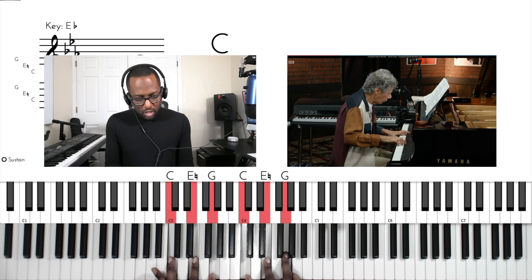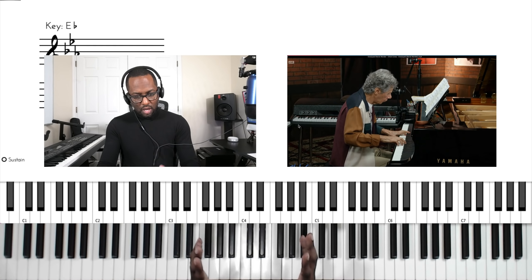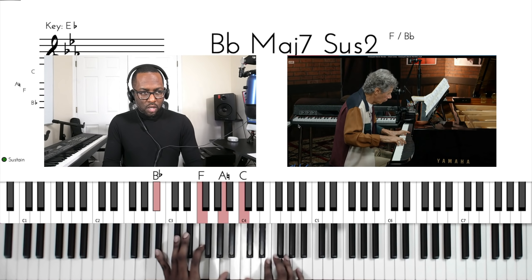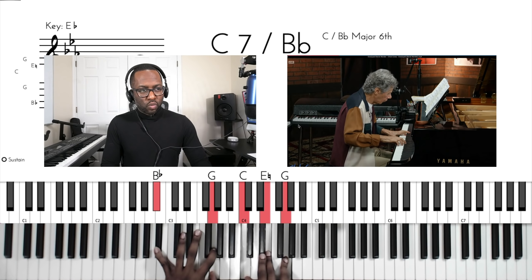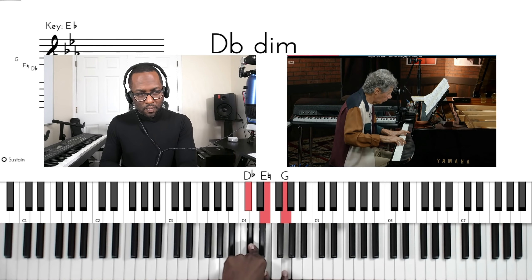He could have gone to a C chord with the B flat in the bottom, but he replaced the dominant with the spread diminished. All you're doing — if you want to make this really easy — is just a triad, and all we're doing with this triad is taking the bottom note and moving it up a half step.